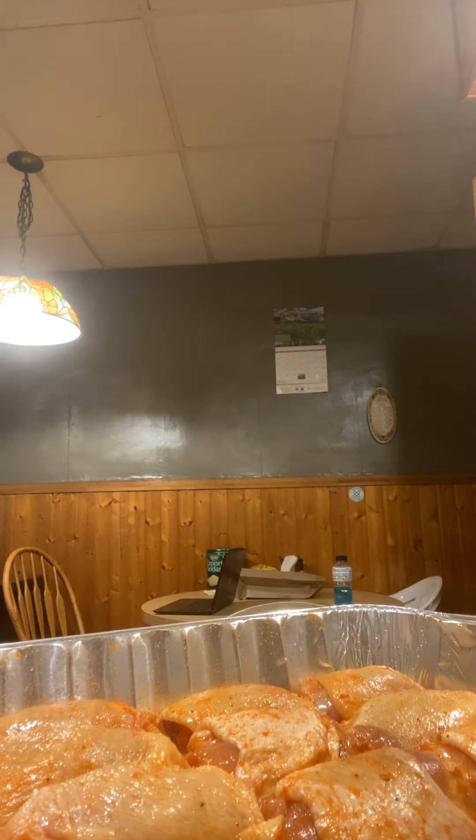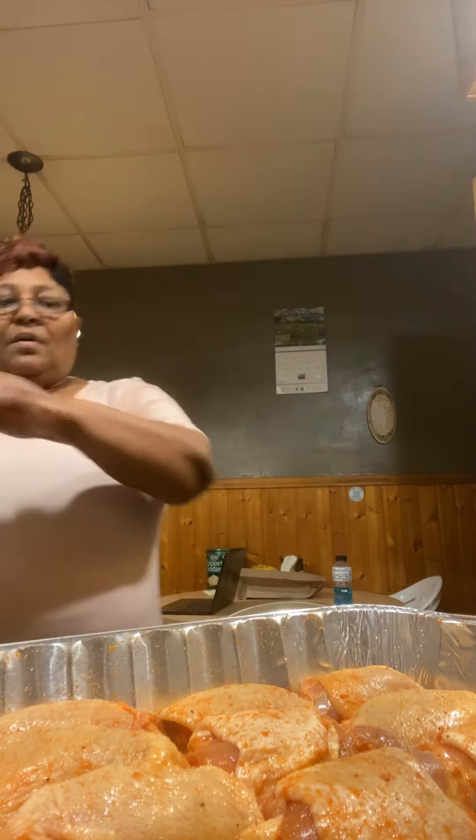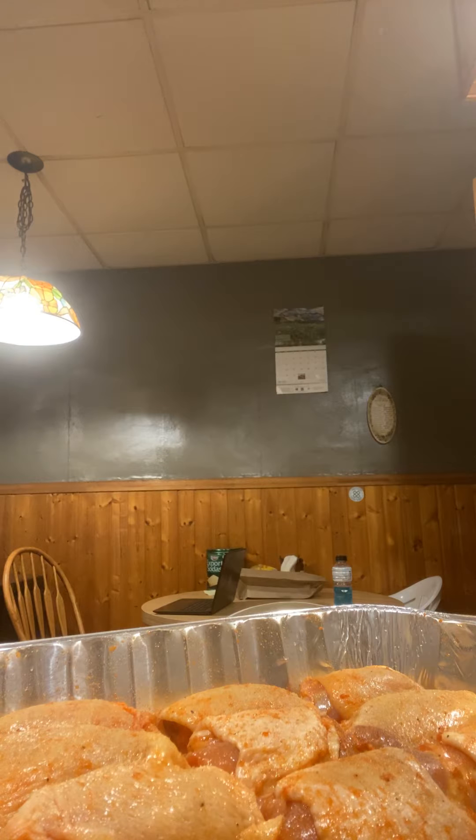I'm going to bake it. Put a little bit on top of it, just like that. Just lightly seasoned it, that's all. I'm going to put the oven on 300. I'm not in any hurry for it to get cooked — it's still early in the morning. It's 6:07.